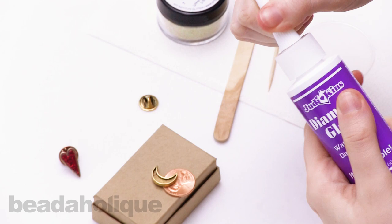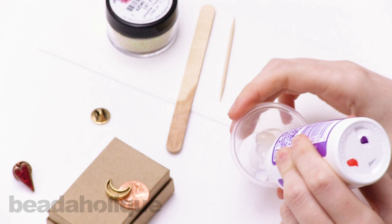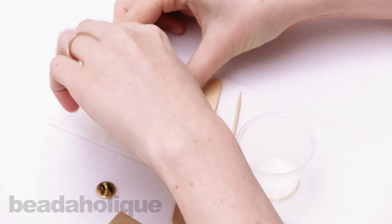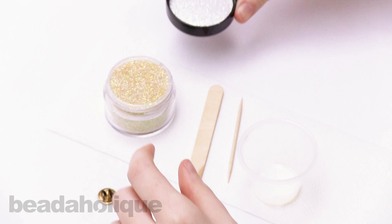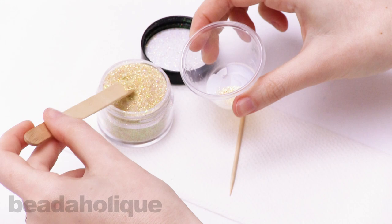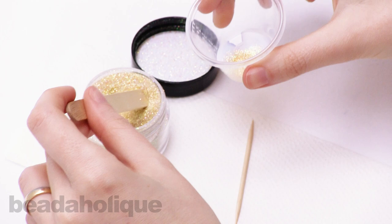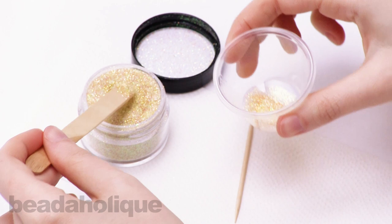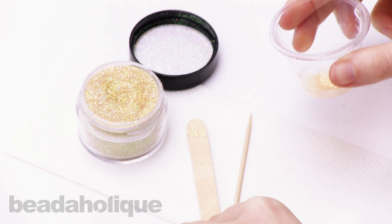Take your diamond glaze, pull off the cap, and squirt enough into the mixing cup to cover most of the bottom — it doesn't have to be too much. Open your glitter over a paper towel since glitter gets everywhere. Take your stirrer stick, dip it in, and pour some glitter into the diamond glaze. You can make this glitter paint as saturated or as thin as you want — the more glitter you add, the more vibrant and saturated it'll be. If you just want a hint of sparkle, you can add less.